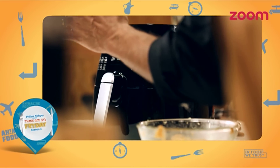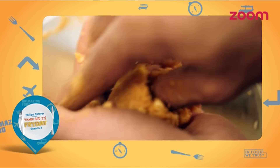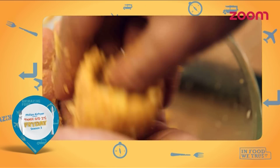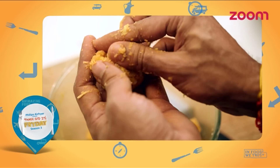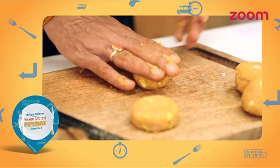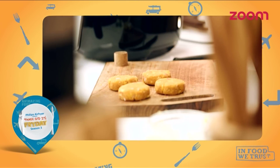And now we will preheat the air fryer. We will give our patties a shape. We will also stuff them. Let's take some corn and add it inside. Now we will give them a good flat and round shape. The patties are ready.